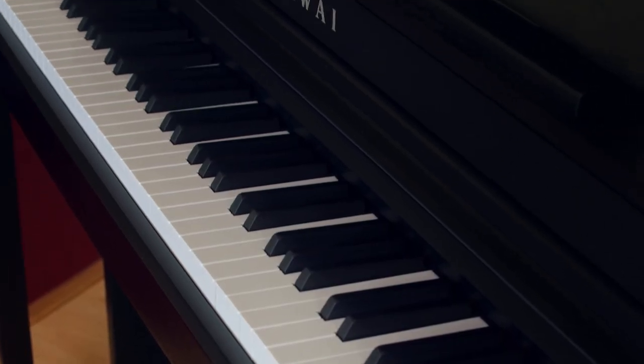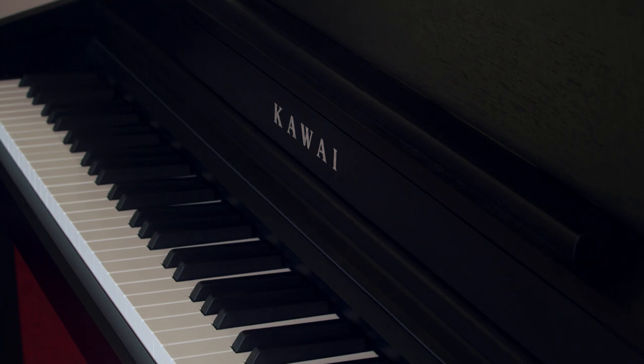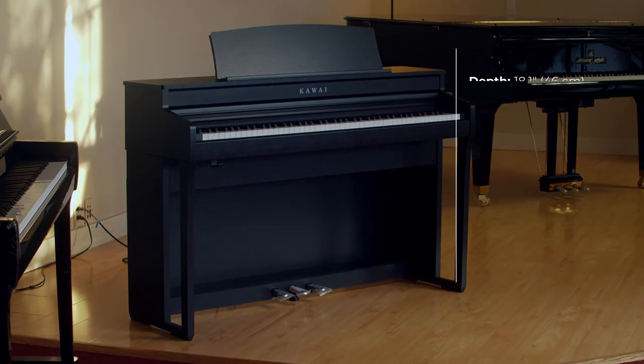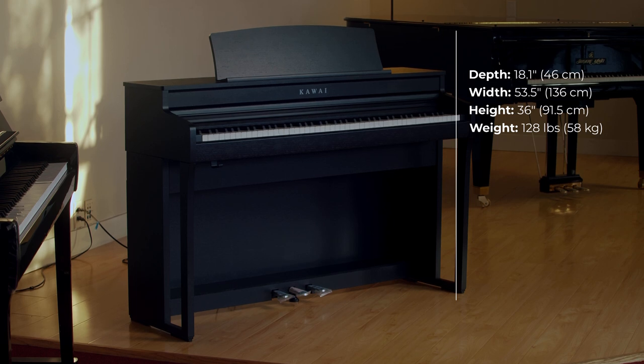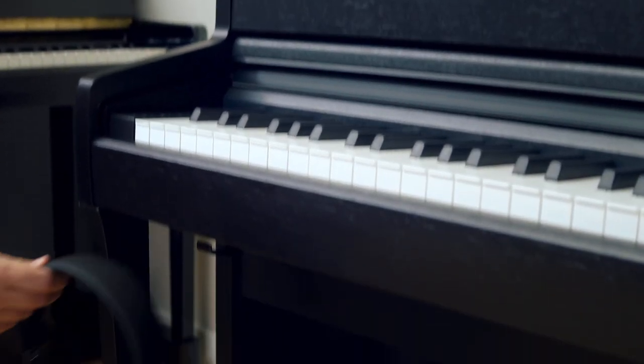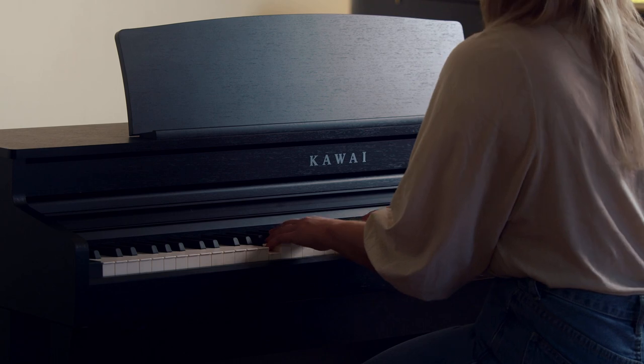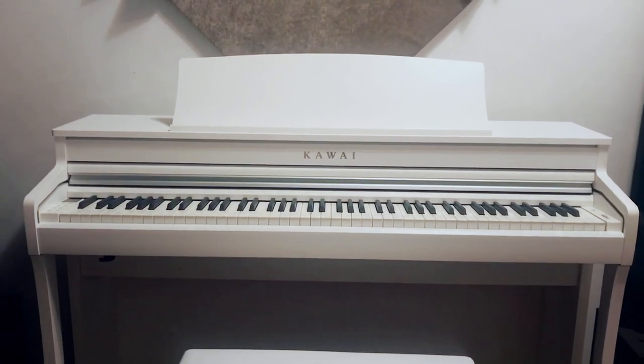The CA-49 is great for someone who wants a good piano action and touch, but does not want the commitment of an acoustic piano. Not to mention, the CA-49 is a quarter of the weight of an acoustic upright. It also has the benefit of being able to be practiced through headphones if you have a late practice schedule or live in a home with shared walls. Another reason I like this piano is that it comes in a variety of finishes, and its price point is only slightly higher than the CN-29, which is a digital piano in a cabinet with weighted plastic keys.